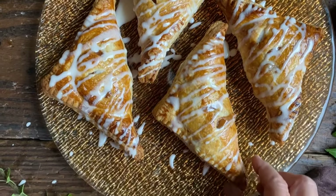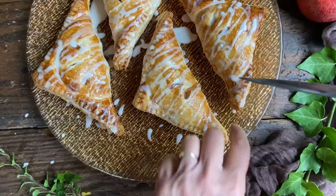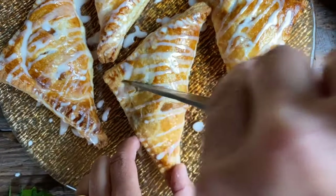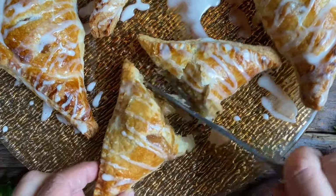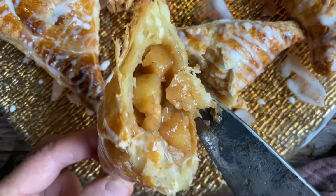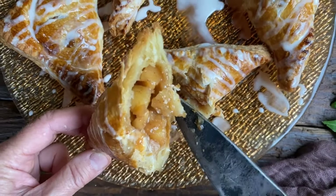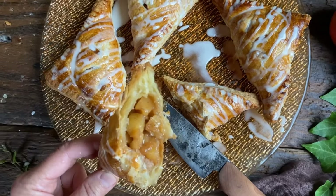Let's see if they're still too hot to open up — I might need a knife. Oh, listen to that nice flakiness! Let's peek inside — oh yes, look at these beautiful apples. And all that is left to do is to wish you un bon appetito.